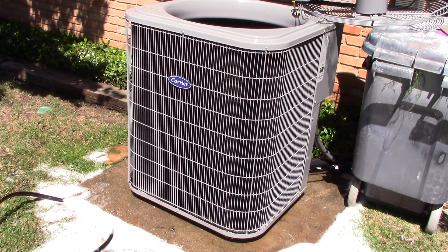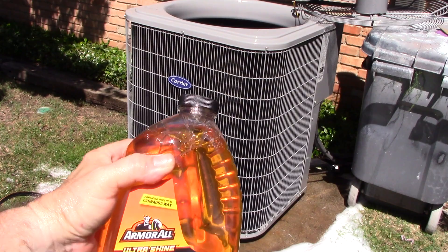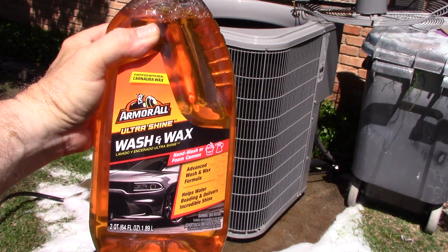We're moving right along. Next, I'm going to give it a bath inside and out. And again, this is optional.